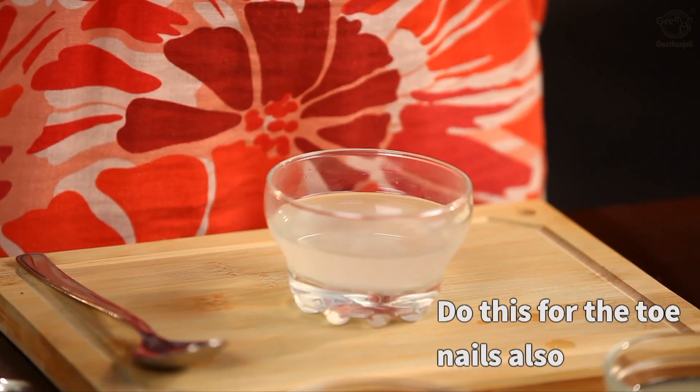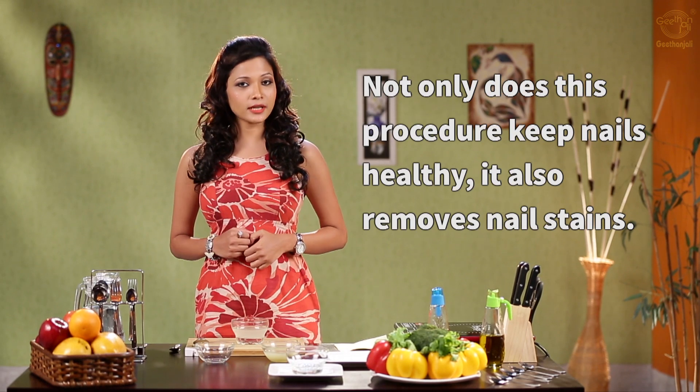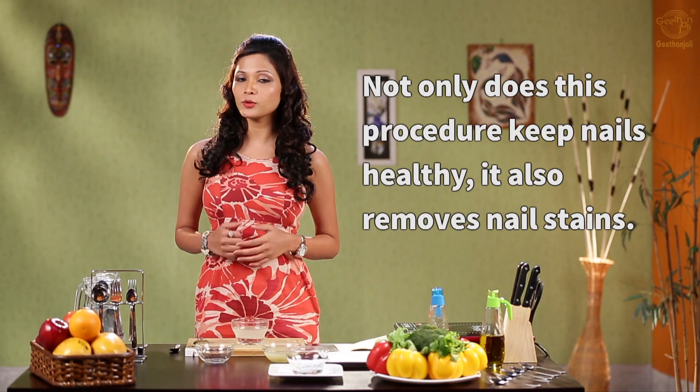Dry it well and remember to moisturize as well. You can do this with your toenails as well. This procedure not only keeps your nails healthy but also removes nail stains.